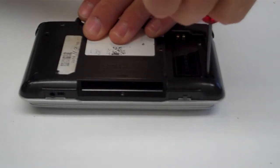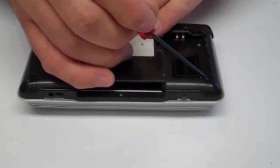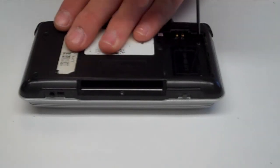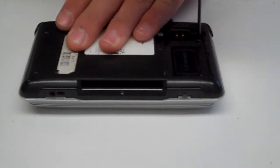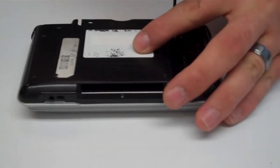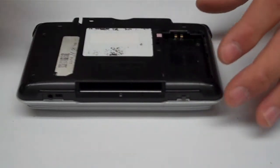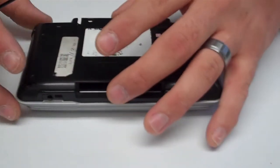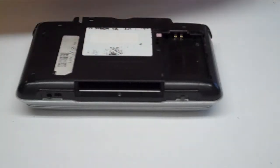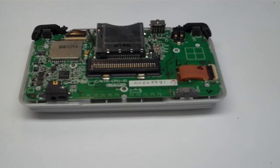You can use double-sided tape or a small multi-bin tray to organize your screws. Once all screws are removed, the bottom will just pull straight off of the unit. Now we have the motherboard exposed.